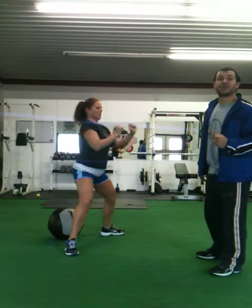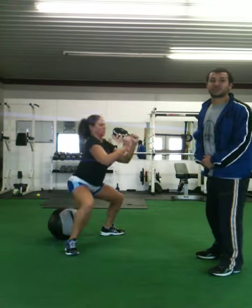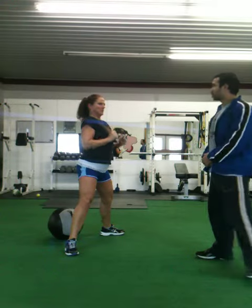Again, this moderate discomfort is making your muscles progressively stronger.